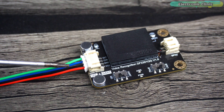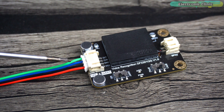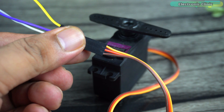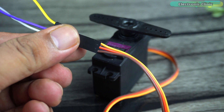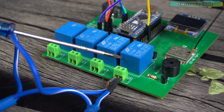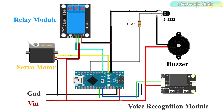Connect the VCC and ground wires of the voice recognition module to Arduino 5V and ground. Since I'm using the I2C interface, I connected the green and blue wires to Arduino pins A4 and A5. Connect the red and brown wires of the servo to an external 5V regulated power supply, and the yellow wire to Arduino digital pin D2. I'm using one relay connected to digital pin D4, and the 5V buzzer is connected to digital pin D8. Follow this circuit diagram.